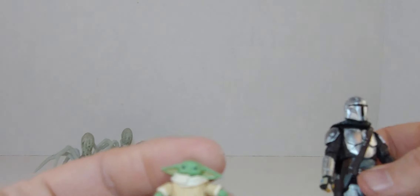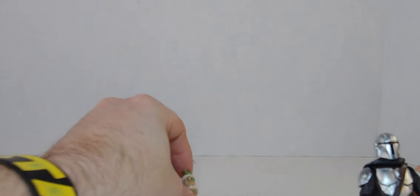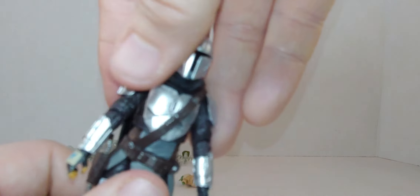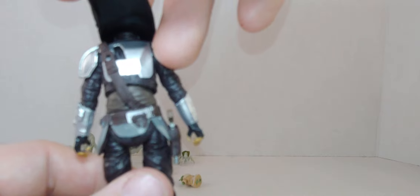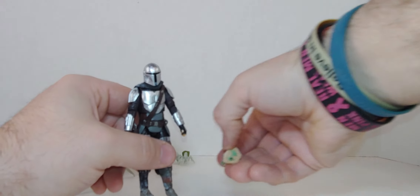Let me bring that closer. No focus, but yeah — that's cool. I love the snow on this. A lot of detail on everything. You can see the belt and all that blue.